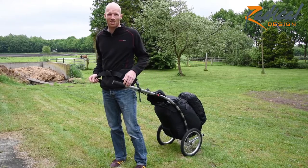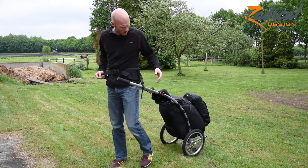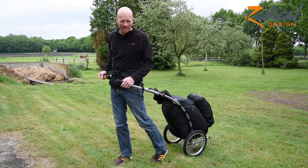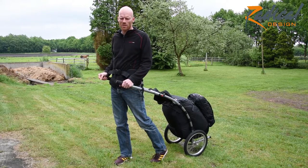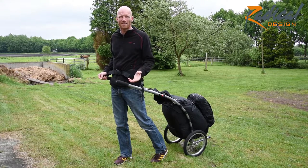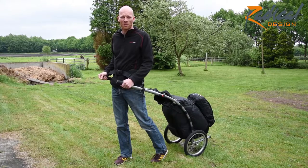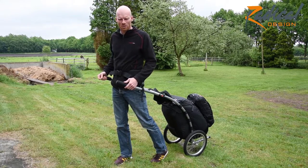One thing you notice is that it is quite difficult for me to come near the rear wheel. Like I said, it is really only if you are like 190 or above that there is a possibility that you need the TOBA extenders. Now let's mount them and see how it looks.